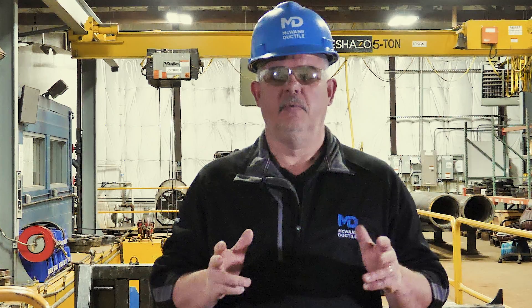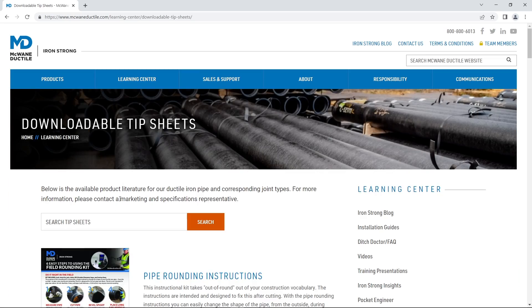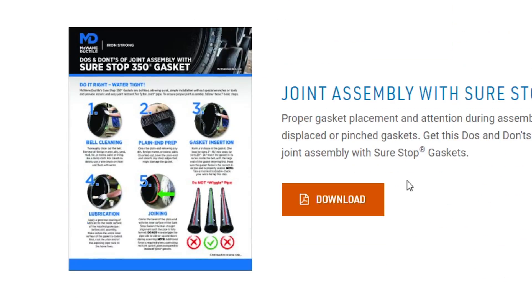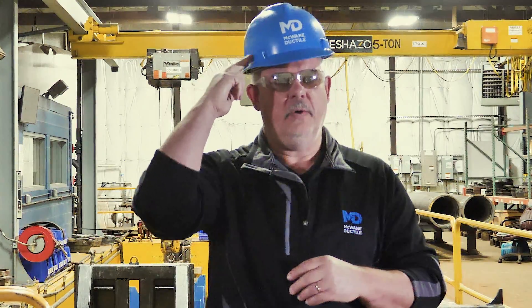Thanks for watching, and don't forget to check out the McWane Ductile website and Learning tab for additional tips and information. And as always, work hard, work smart, and work safe.